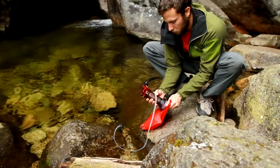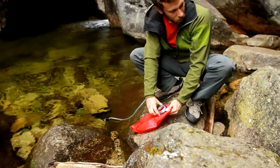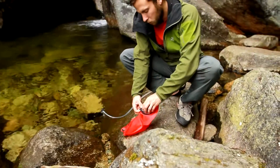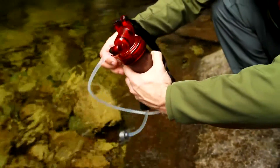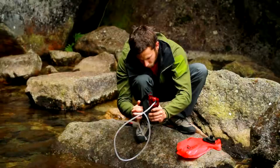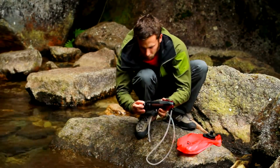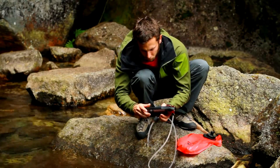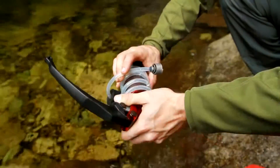When you are finished filtering, unscrew the clean water container and securely fasten its cap. Remove the inlet cage from the water and continue pumping to purge the filter of any remaining water. To avoid cross-contamination, always pack the MiniWorks EX Microfilter with the clean side cover attached. Wind the inlet hose around the housing and secure it in place with the tube clip.